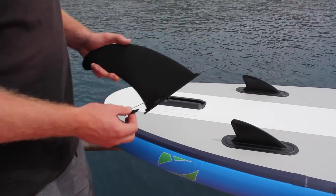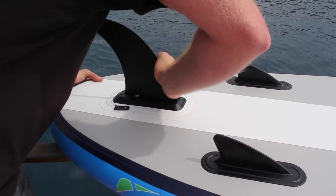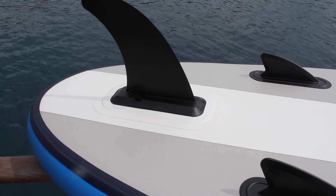Now I'll just chuck the fin in. It's probably the easiest fin on the market to put in. You just slide that in, get it right to the back so it lines up with the pin, and it just clicks in. You're good to go.